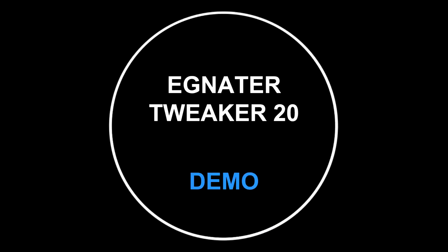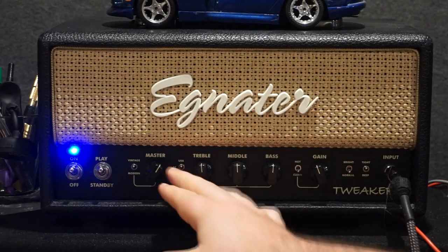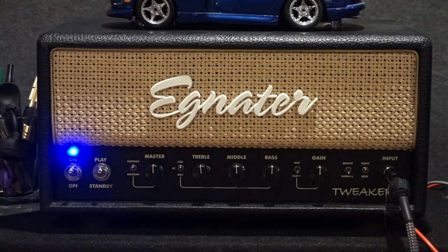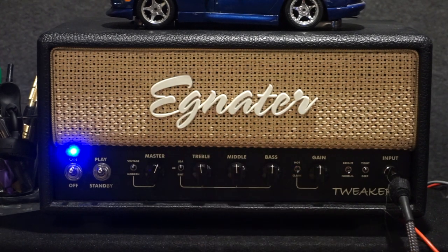It can do a ton, and because of that, it is the one amp that I own and have in the studio, and it has never let me down. So I'm going to grab my guitar and run through a few of the different tones that you can get with this amp. So here we have our Ignator Tweaker 20 head — tons of options here, but they're all really simple and easily laid out. I just wanted to go ahead and show you guys a couple of the tones that it can get.